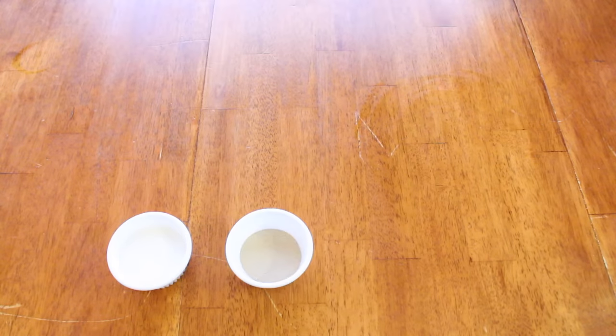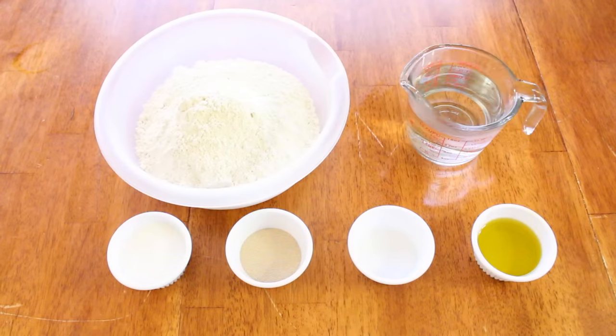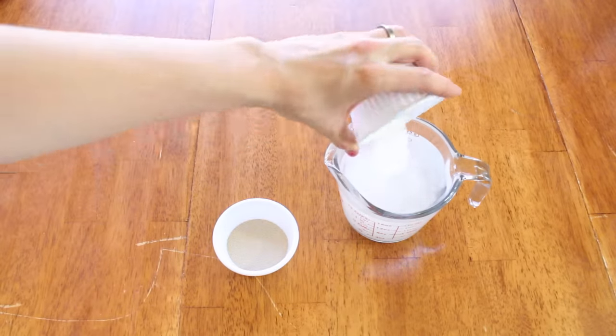What you're going to need is 2 thirds cup sugar, 1 and 1 half tablespoons of yeast, 1 and 1 half teaspoons of salt, 1 fourth cup oil, 6 cups of flour, and 2 cups of warm water.